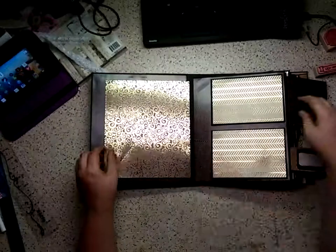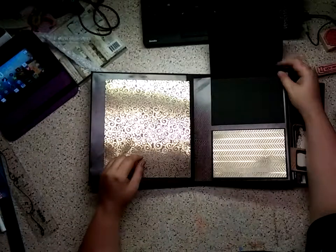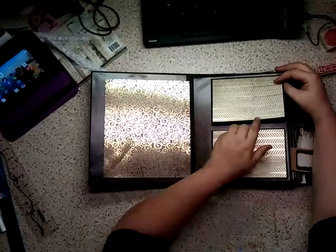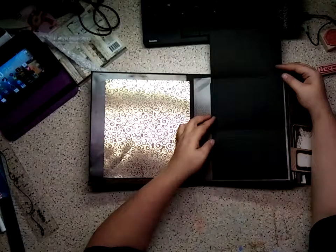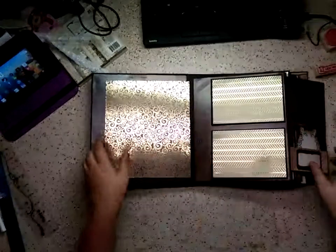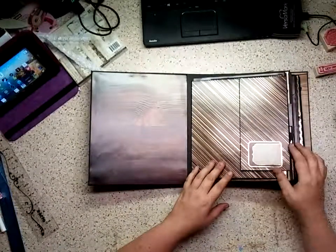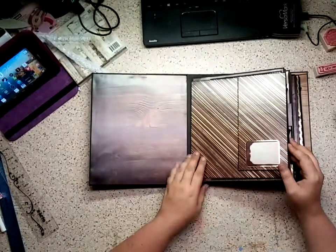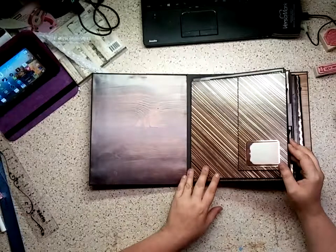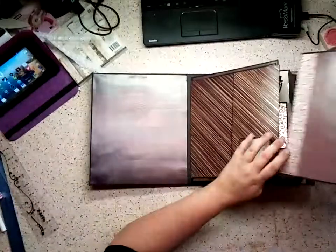This is also magnetic, and it opens up to a great big photo spot here, as well as right here. On this page, I have two little flaps — this measures 4.25 by 6.25, so it'll fit your 4x6 photo just perfectly, and both of them open up like this. Everything is distressed with the walnut stain.